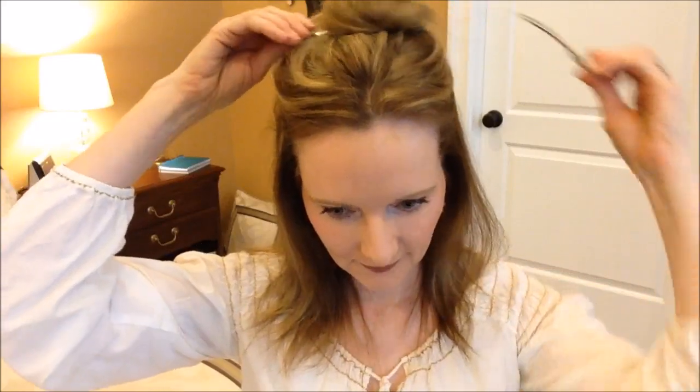Now I'll take my hair down and get to see my final look. Hope you all enjoyed this tutorial. Please leave me comments — I love those. Don't forget to give me a thumbs up and subscribe. See you all next time, bye!